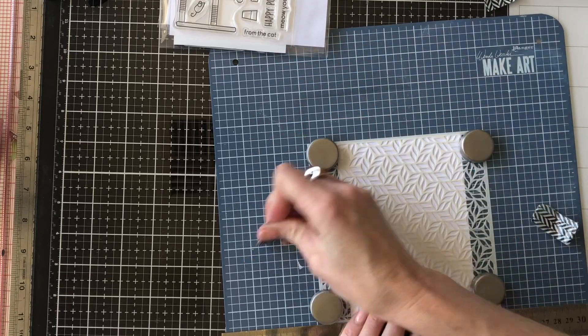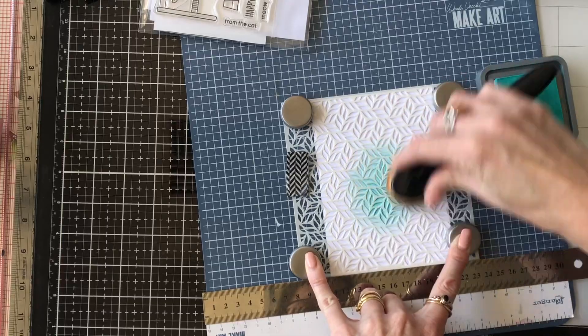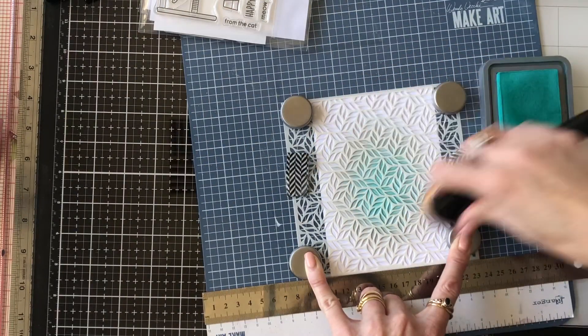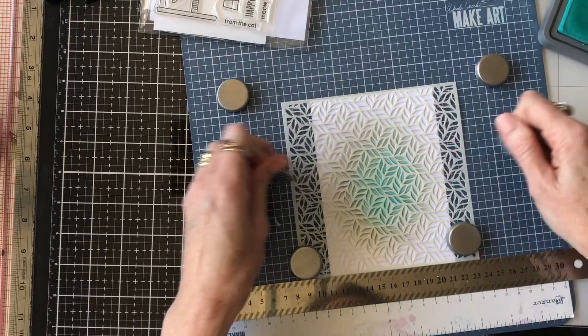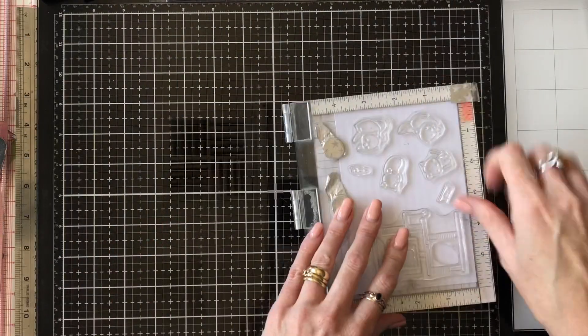I'm going to use my Wendy Vicki Make Art Station here to secure my stencil down. I'm using my Peacock Feathers Distress Oxide ink and a dirty brush, which meant that I got a different colour on the outer edge of that circle — but I actually really liked it. Note to self: clean off your brush before you use it again.